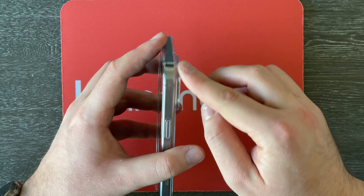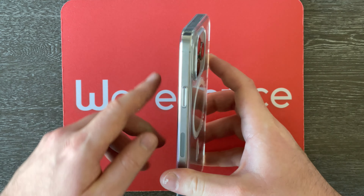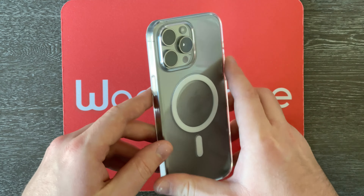So this case's box right here is definitely rather simple. It's just got a picture of the case itself. It says Apple iPhone 15 Pro Max clear case with MagSafe, of course. So let's go ahead and just open it up. We can go ahead, take the Easy Peel tab off and pull it right out. And then behind the paperwork right here, we can actually see the case itself and pop it out. Boom, that was easy.